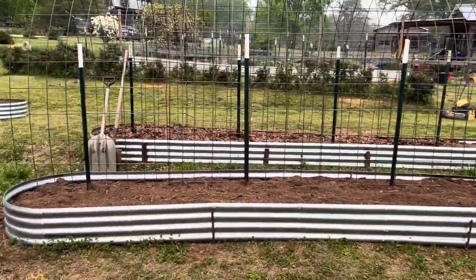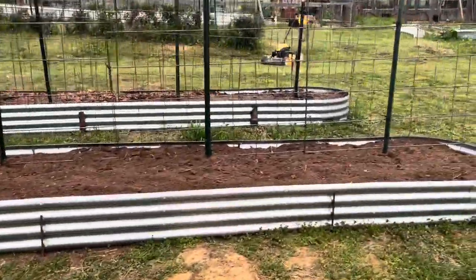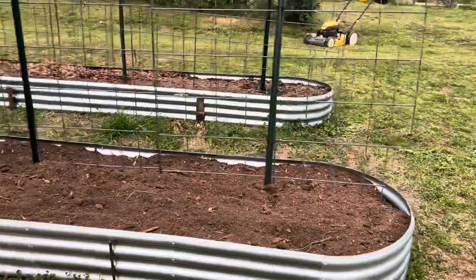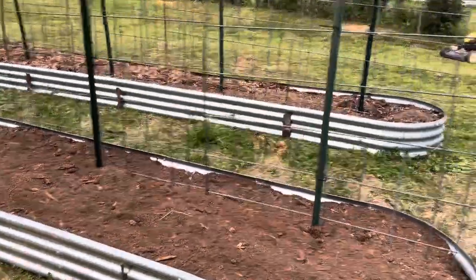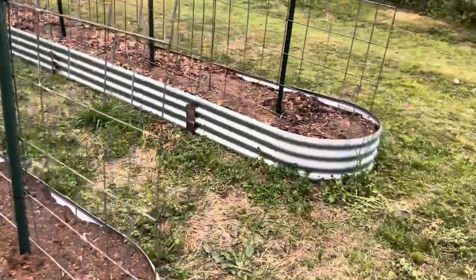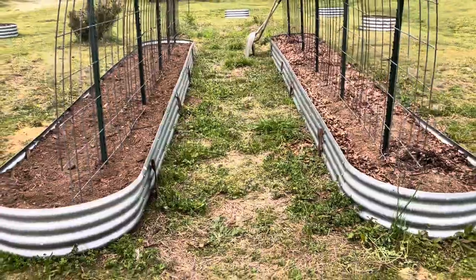It's five cattle panels across — I think they're four foot. So we have 20 feet on each side, which means 40 feet of growing space available.